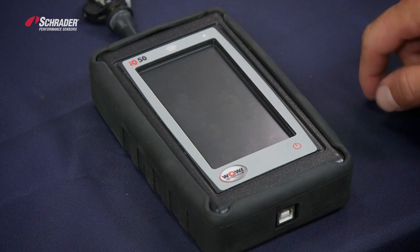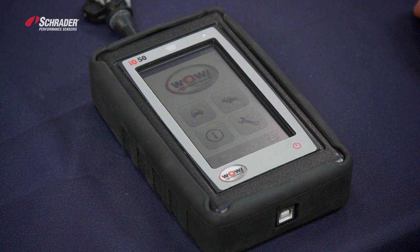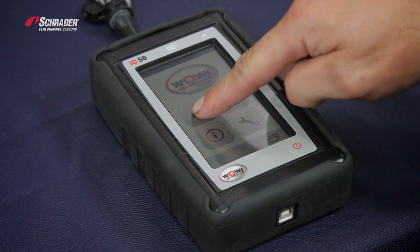This is the iQ50. To turn the tool on, you press the power button, then select the make, model, and year.